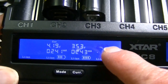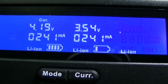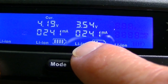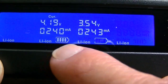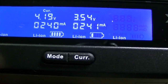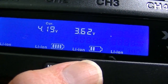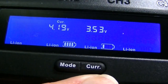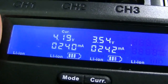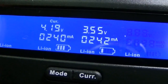As you add more batteries to the slots, another display comes up. This 18650 is at 3.54 volts and currently putting in about 242 milliamps. You can also see the little icon showing what stage the battery is at. If I press the current button and raise it to 1000, you can see I've changed the setting, but the actual current being put in has not changed — it remains at 242.